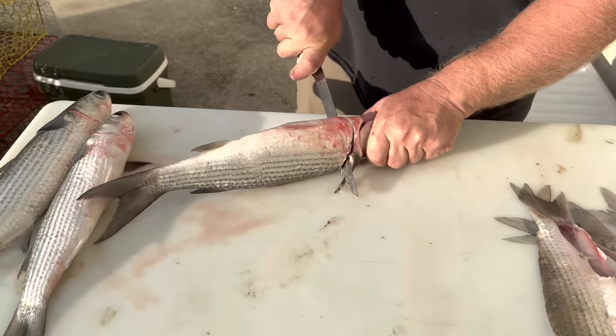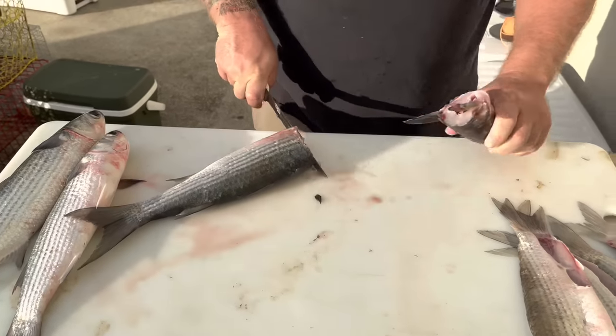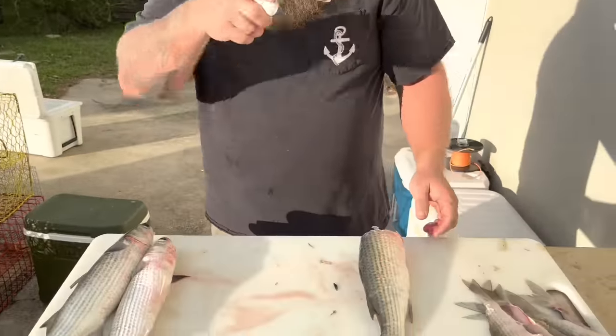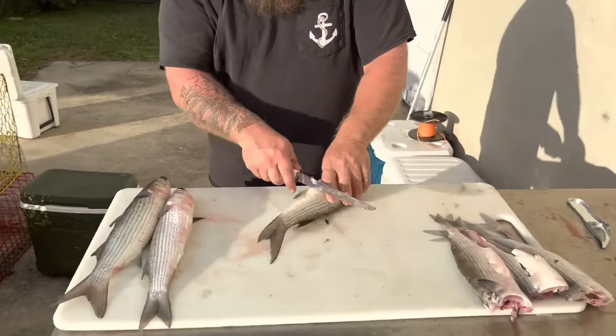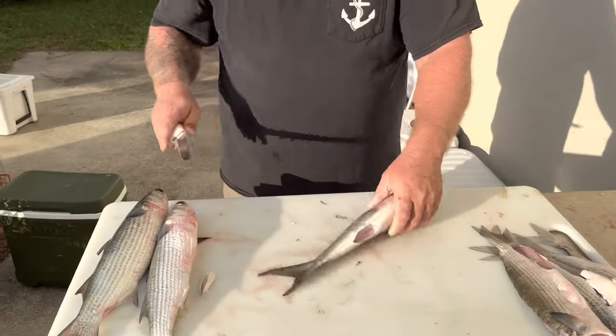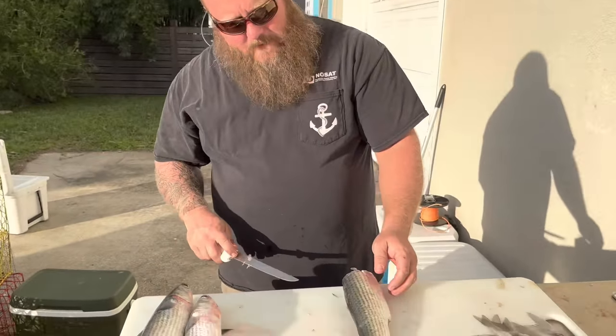So I'm gonna come in like so, take his head off, put that in the crab bait bucket. Then I'm gonna come take this little anal fin out, just like this — and then just like any fish I'm gonna come down his backbone.